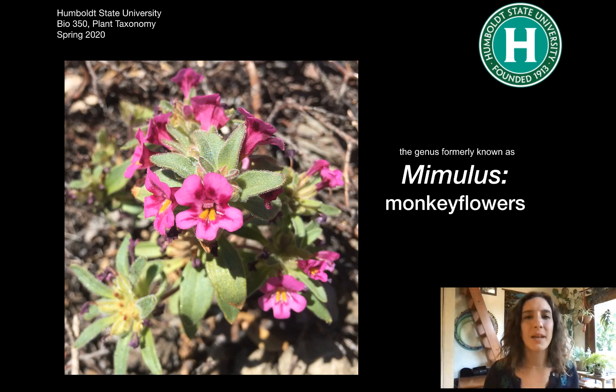Hey, we're here to talk about monkey flowers. I'm not gonna lie, I don't know exactly where that common name came from. I've heard a few different stories. I'll let you look that up on your own if you want.